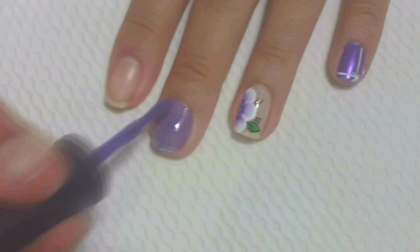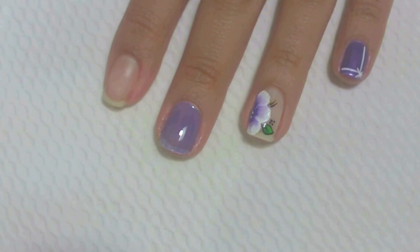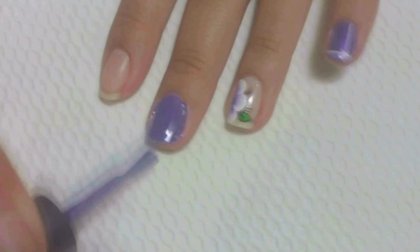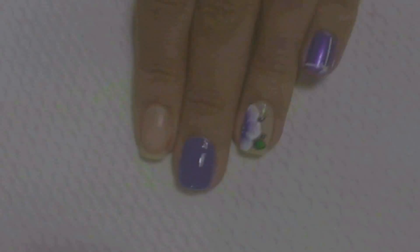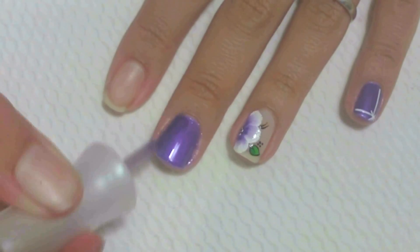Para começar, com o esmalte roxo, passe duas camadas na unha do dedo do meio. Em seguida, passe nas laterais. Depois, passe uma camada do esmalte roxo cintilante.